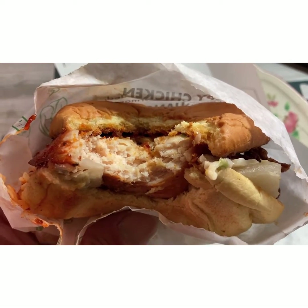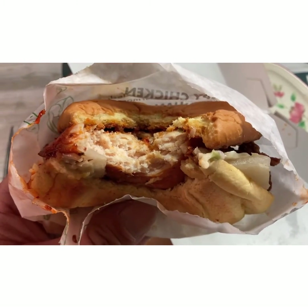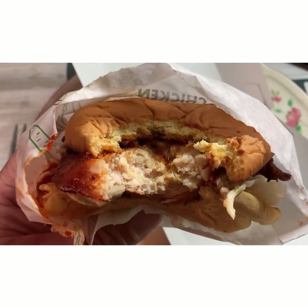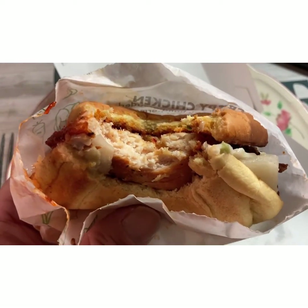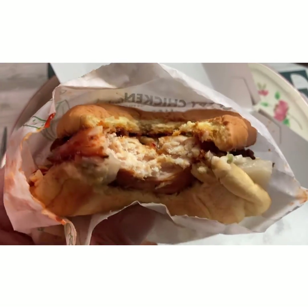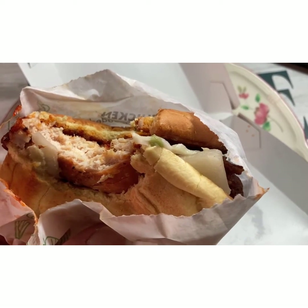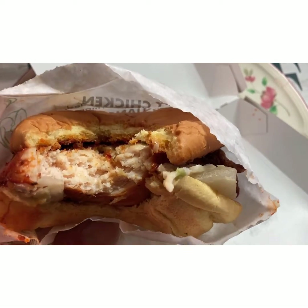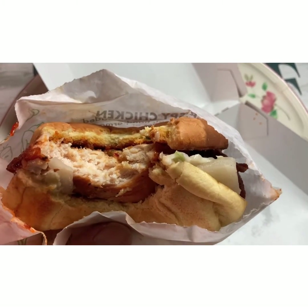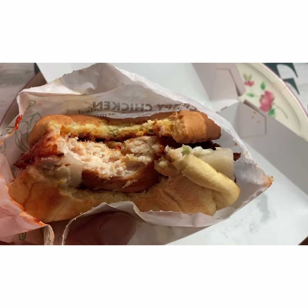So what does it taste like? Despite the appearance of being dry, it's actually moist — not super juicy, but moist. Despite the fact that it looks so spicy, it's actually more on the sweet side. The kimchi's a nice touch. Sweet and tangy is how I would describe it. The chicken is moist, but not super juicy. But overall, delicious.